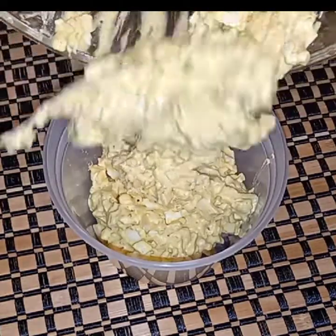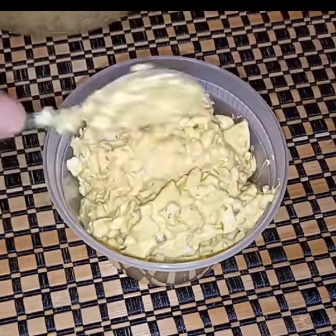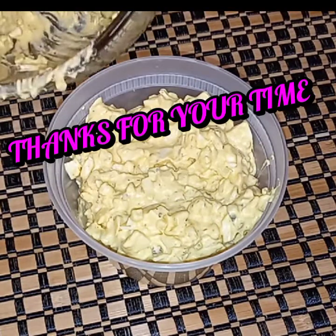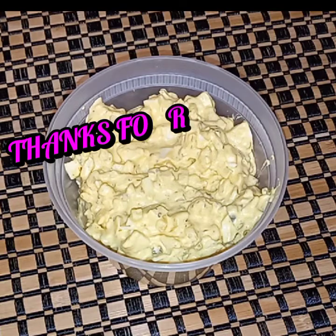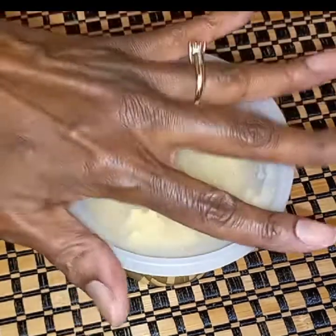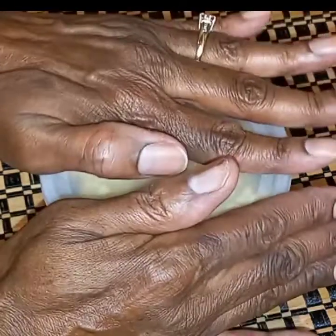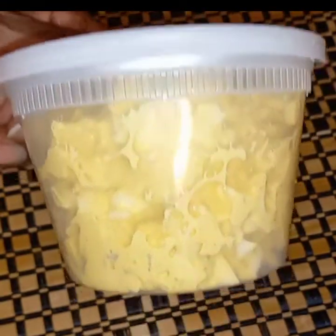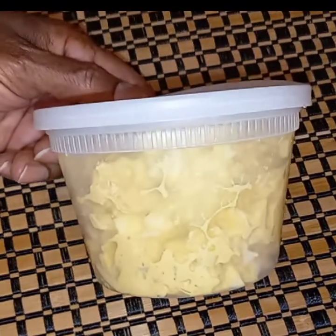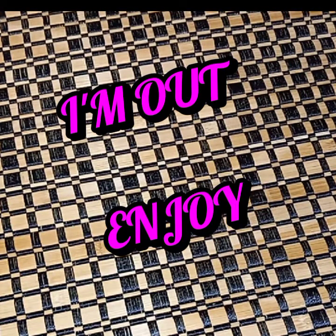I'll top it off and put it in the fridge until he's ready to go. Thank you everybody for your time — just a quick little video. I plan to see you all on the next video. Stay safe, wash your hands, and leave your shoes at the door. Comment down below if you like deviled or doubled egg sandwich mixture. Until next time, I'm out — enjoy!